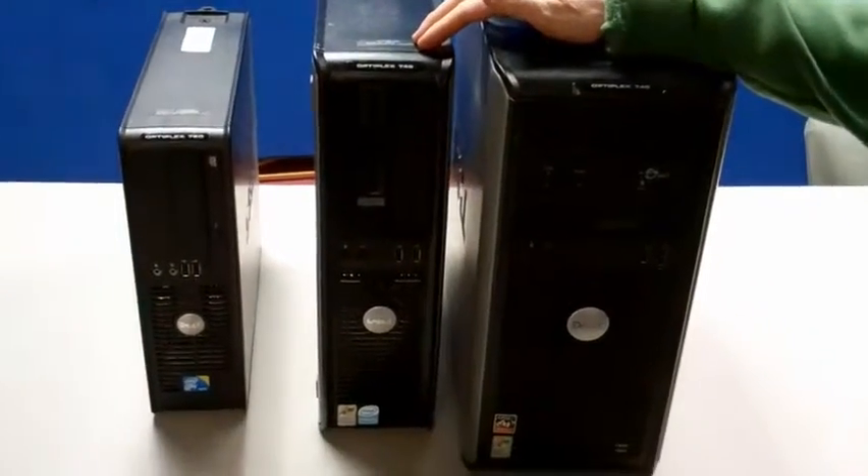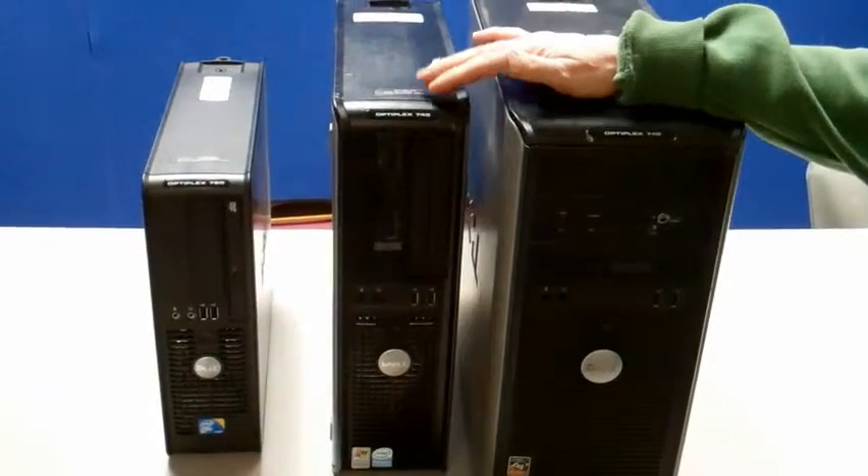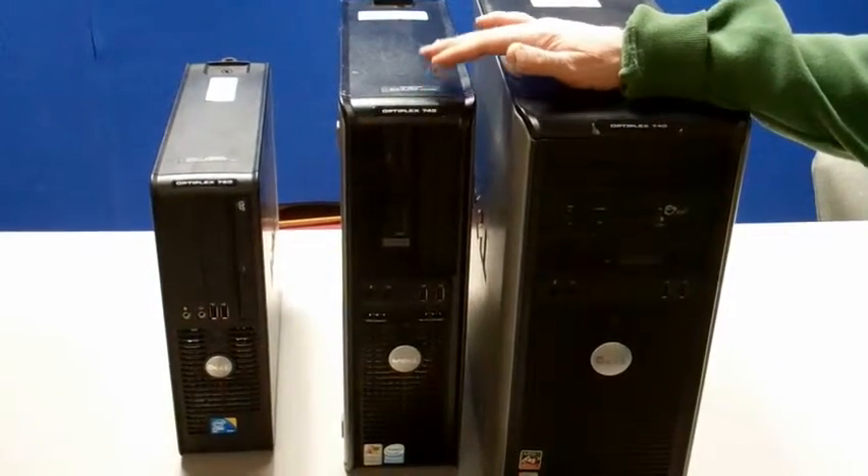This OptiPlex 745 is a desktop, also known as SDT, small desktop, named SDT for the same reasons as I gave you before.